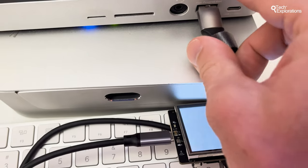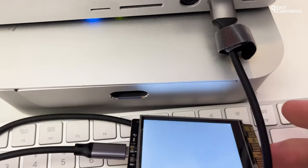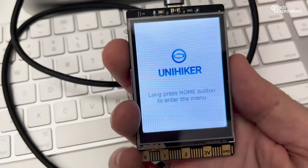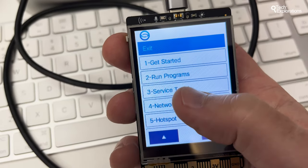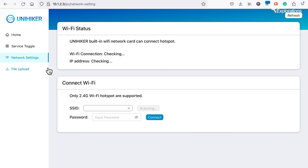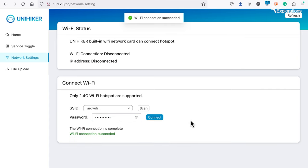Next up, I set up networking. This allowed me to access the command line using Jupyter and my browser, and then install Node-RED. The process to set up networking on the UniHacker is very simple. The device runs a local web page service with a fixed IP address at 10.1.2.3, accessible via the USB-C port. Connect the UniHacker to the computer via USB-C, go to the address 10.1.2.3 in the browser, and you're there. Navigate to the network settings page, select the network you want to use, provide the password, click connect, and that's it. The UniHacker is now ready to use remotely. I disconnected it from the computer — there's no shutdown option, so just pull the plug — and connected it to a regular USB power supply or a battery. After a few seconds, the UniHacker was ready to use.